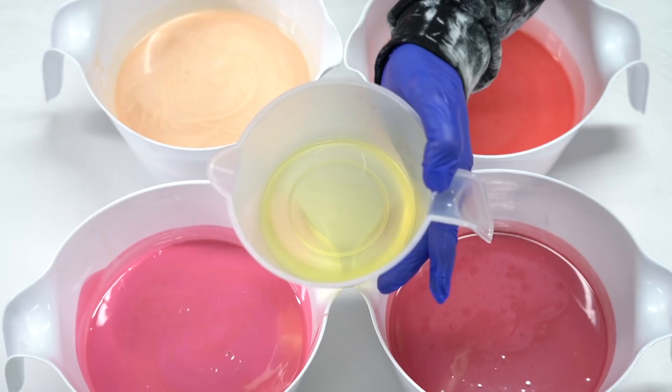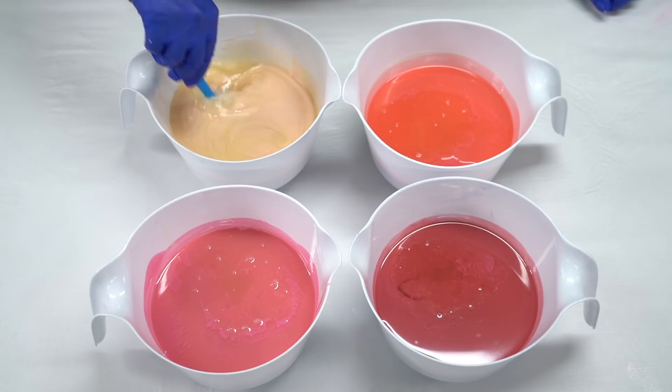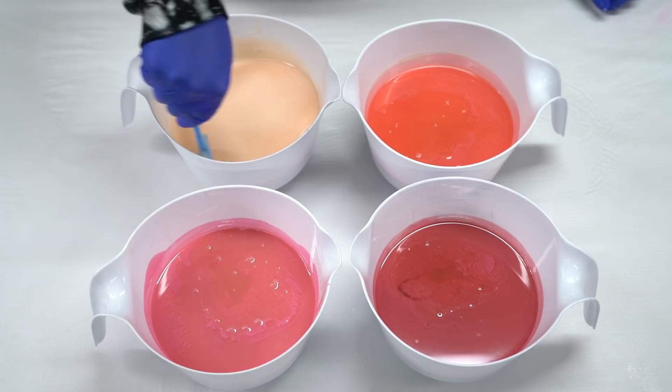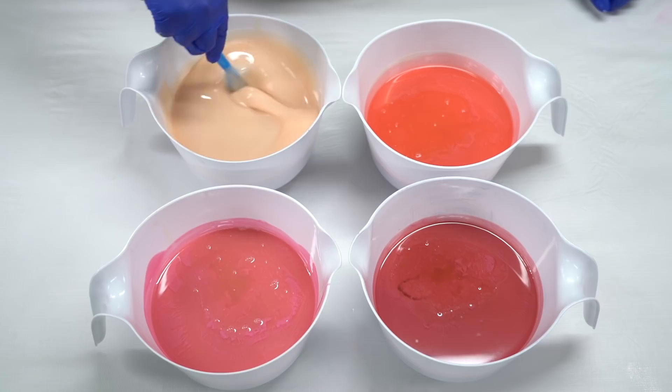For the fragrance oil, I will be adding pink grapefruit from Wholesale Supplies Plus. Honestly, the most stunning grapefruit fragrance oil ever. I'm just going to blend this in by hand. This is a very nice, well-behaved little fragrance oil. It shouldn't cause you any problems in your cold process soap, even if you have a water discount.